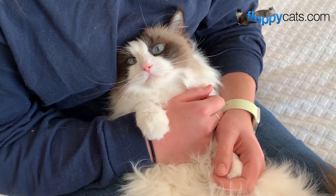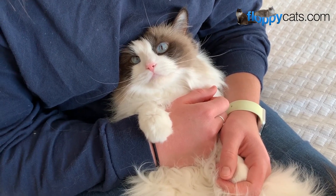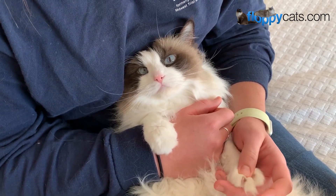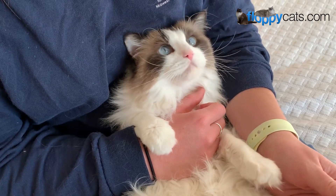Hi Flappycatters! Today we're going to do something a little bit different. We are going to take a cheek swab from Addie, my sister's ragdoll cat, but we're also going to take a cheek swab from Ash to test them for HCM.